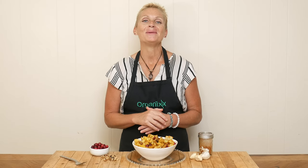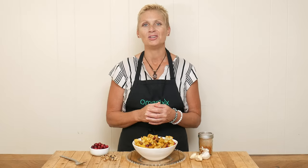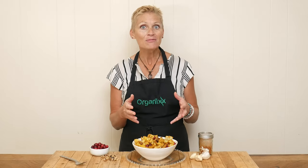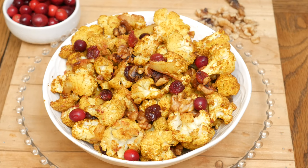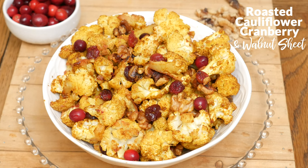Hi there, my name is Katrina. Welcome back to The Organics Channel where we are passionate about bringing you healthy recipes every week to inspire you to cook more at home. Today we're going to be making a roasted cauliflower cranberry and walnut sheet pan dish.